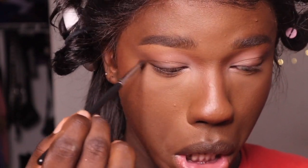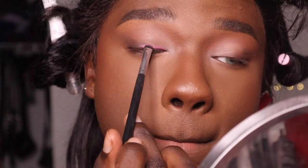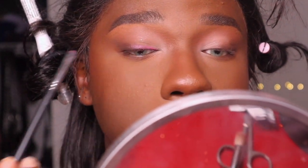Now that we have that done, I'm going to take that same brown eyeshadow we have on the corner of the eye and bring it down here along the lower lash line, then continue. A nice soft pink blended into the brown — we love that.